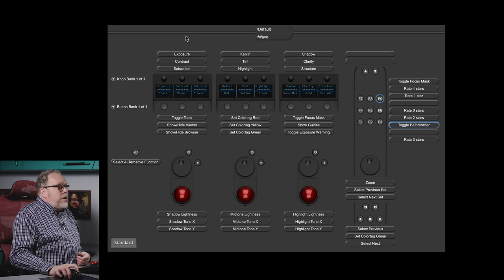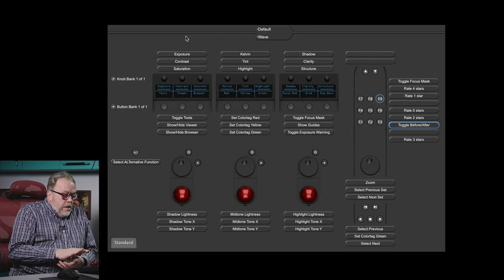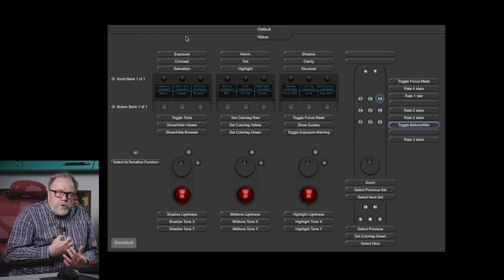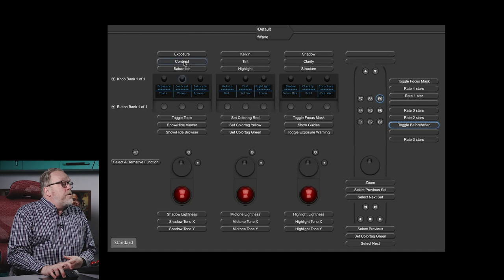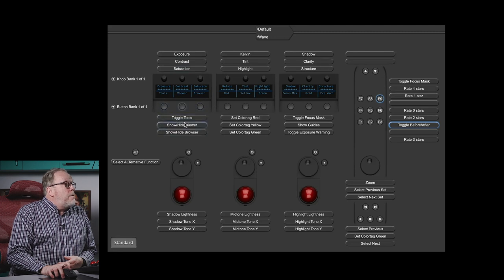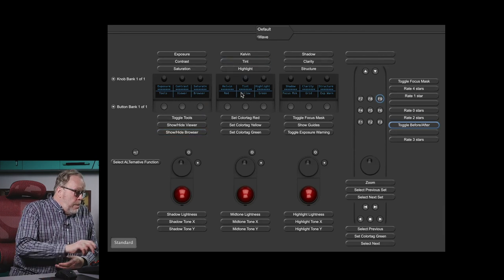So that's the first step. What also happens — before I show you the adjustments — is it brings in what's called a default map. The default map allows you to take the keys and customize a number of them for your use. The ones that come pre-adjusted, for example, include exposure, contrast, and saturation assigned to the knobs up here. Below, we have Toggle Tools, Show Hub Viewer, go back and forth. Every one of them has an assignment, and a number have a little window showing what the keys are related to, divided by a top screen and a bottom screen.